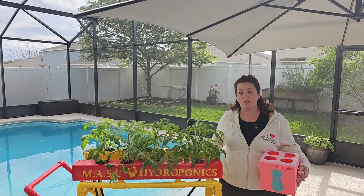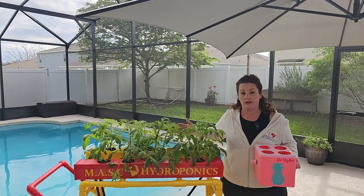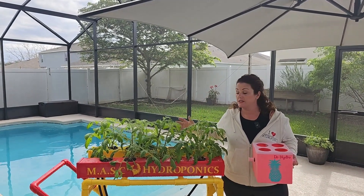Dr. Hydro. Today I wanted to go over how I build my hydroponic rail systems. I wanted to move hydroponics out of those black buckets and into something you can be proud to have around your house and outside of your house.